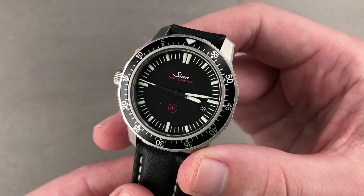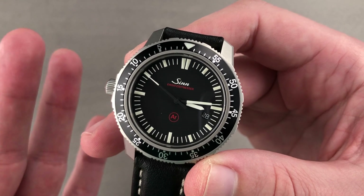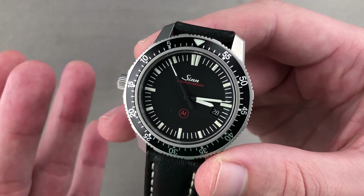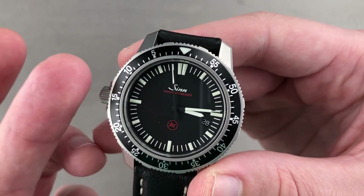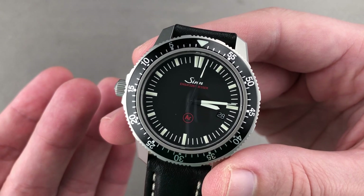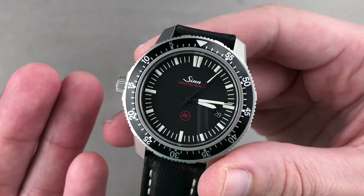Today we are discussing a 2015 release that is classic Zinn. Zinn Spezialeuren of Frankfurt is best known for its 1990s EZM-1, the Mission Timer 1, and the EZM-3 that we have right here captures the essential style, look, and spirit of the EZM-1 while incorporating many of Zinn's modern proprietary technologies.